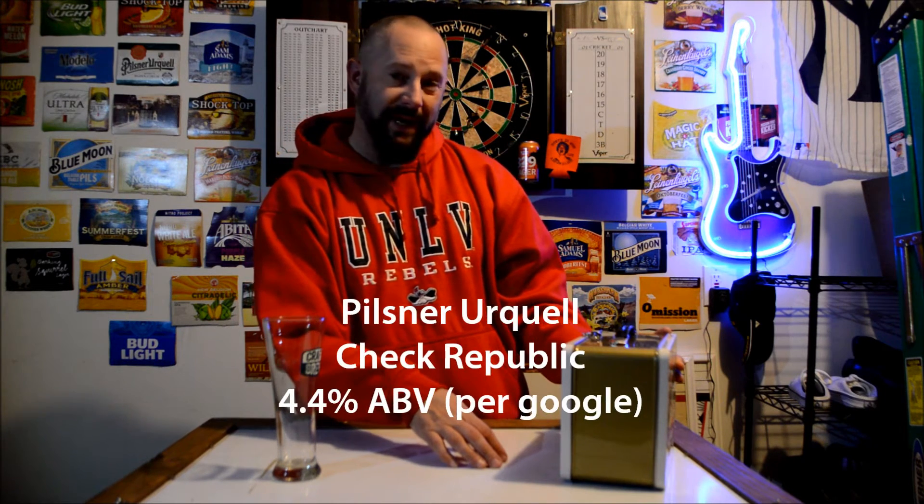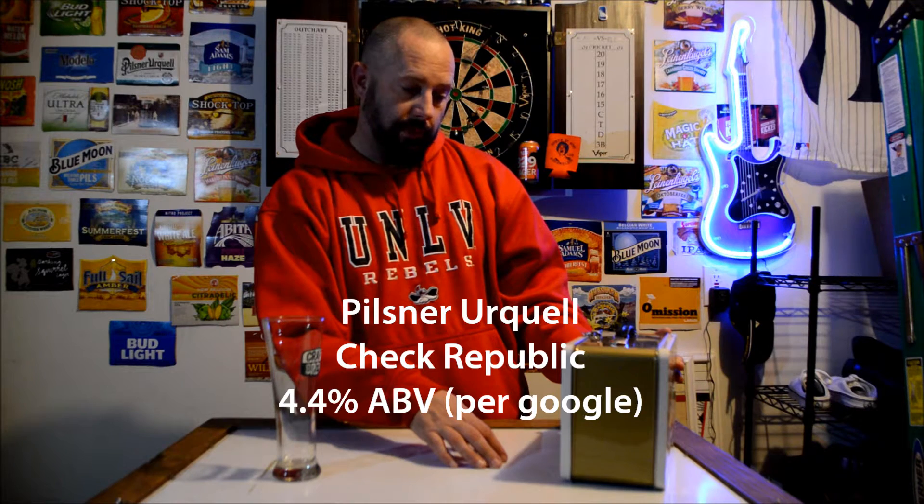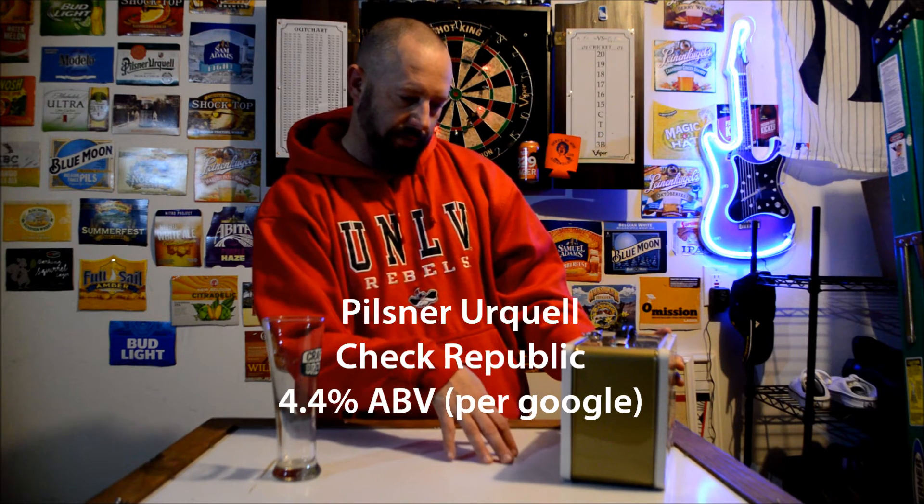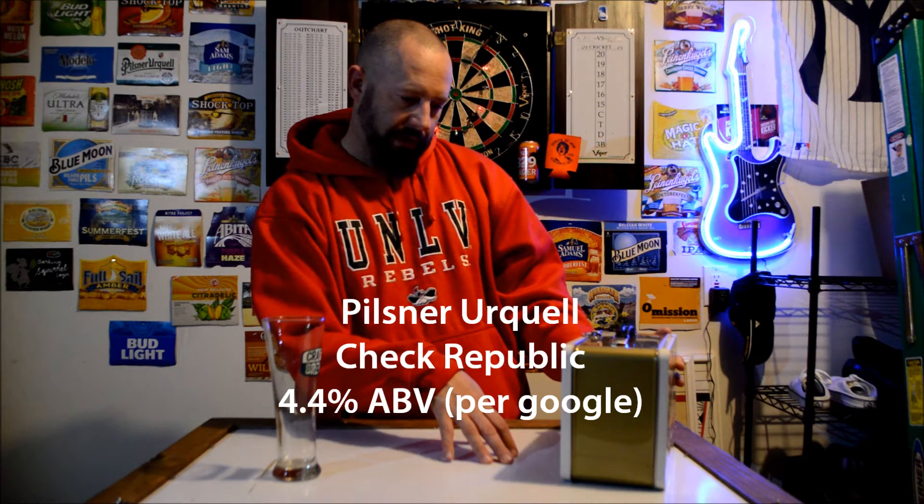It's Pilsner Urkel. I don't know — it looks like Urkel. It's Czech Republic. It says brewed in 1842 in Pilsen. The original Pilsner.